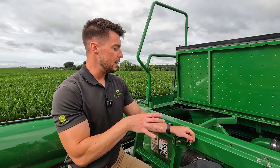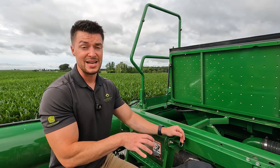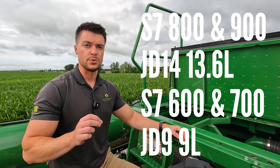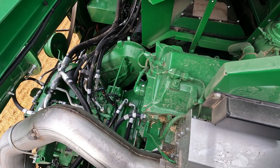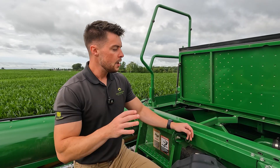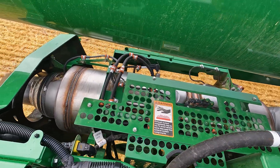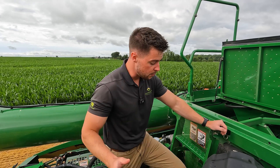Up top, we have a nice shot of our engine bay. On our S7-800 combines, we run our new JD 14 engine. The predecessor was the PSS 13.5-liter motor, and now we've got the JD 14. The JD 14 is specific to our S7-800s and S7-900s only; the S7-600s and S7-700s will still run our JD 9 engine. These engines haven't really increased in horsepower — they've just gotten more efficient: 5% better fuel economy, 10% lighter, and easier to service. We've also done away with part of our after-treatment system — no more DPF or DOC, no more diesel particulate filter or diesel oxidation catalyst. We go specifically to an SCR where we inject our DEF, simplifying our emission systems and helping everything run a little smoother and more efficiently.